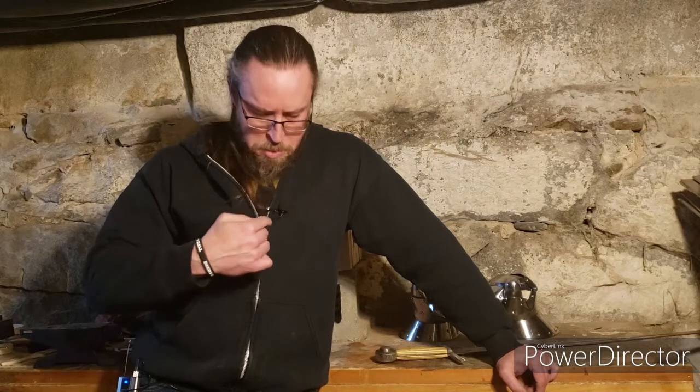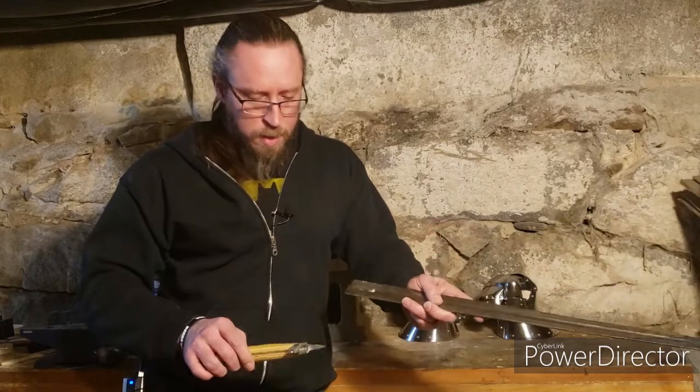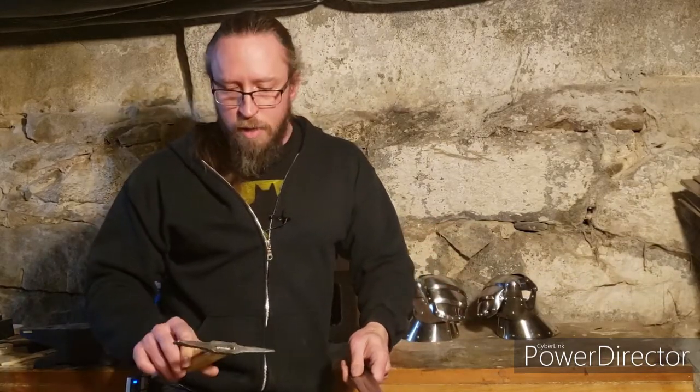Welcome back for an update. Good news: we have microphones now, so hopefully the audio will be better. Let's talk about the repair of the arming sword — it was a great learning experience for how not to do things, because it broke. It took about 30 seconds of fighting for it to break, which is not great.